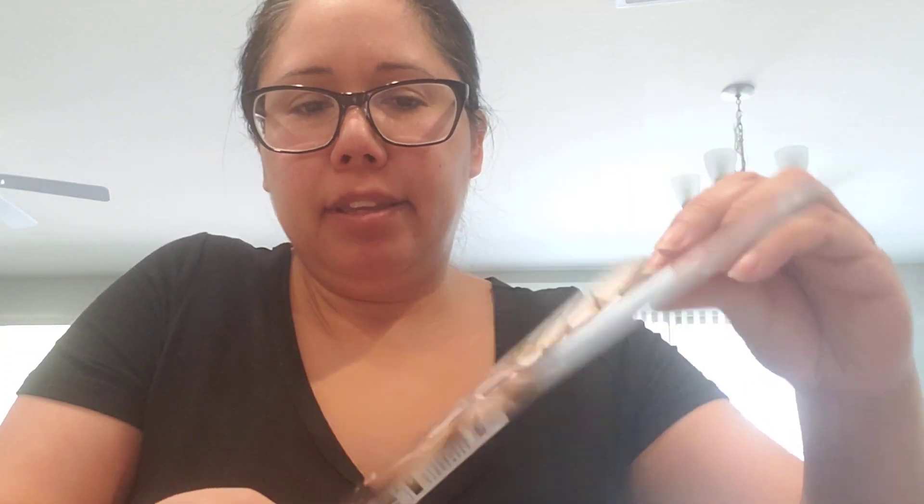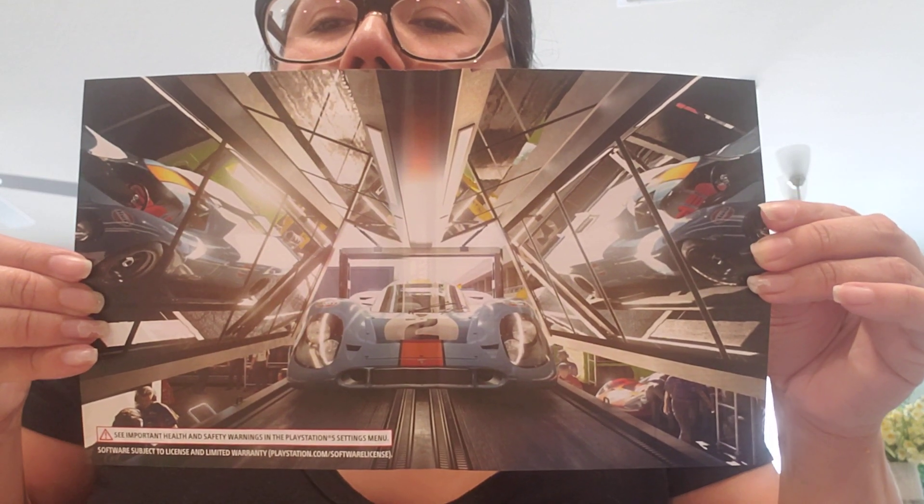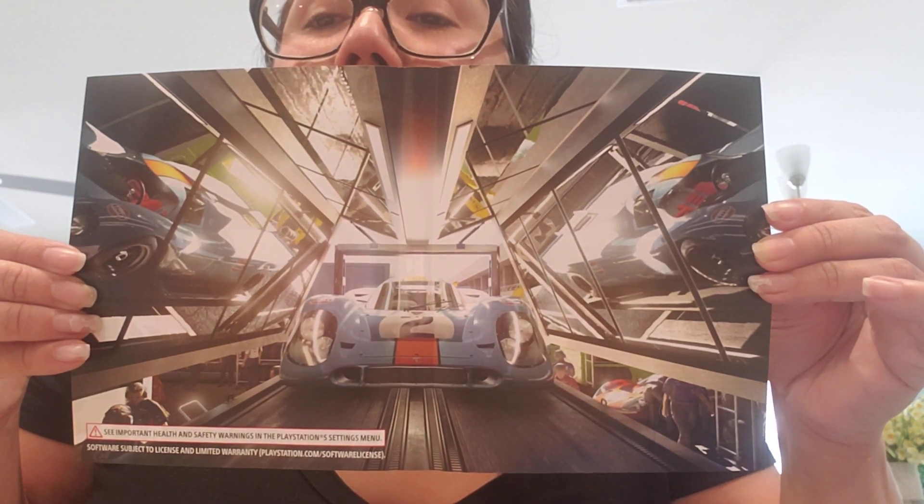I'll take it out so you guys can see it. I think it's just some artwork — I don't think it's a reversible cover, but it might be. Here's how it looks on the inside. That's pretty cool — I like the car there. So that's what it looks like on the inside.